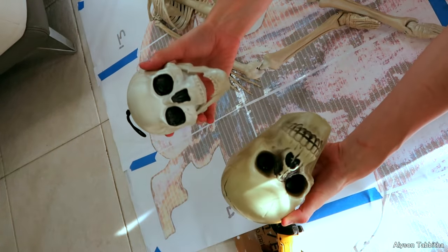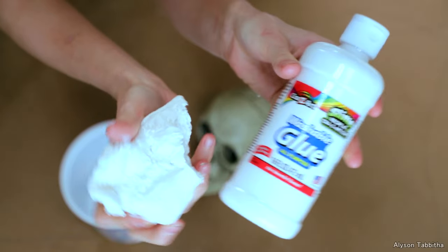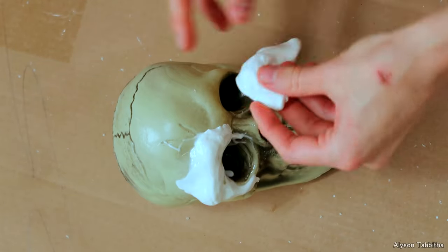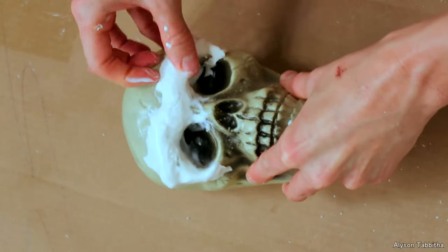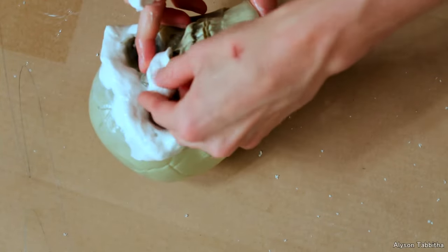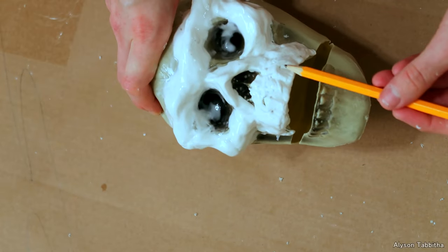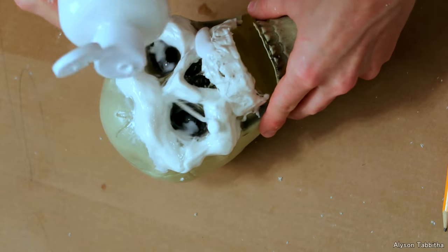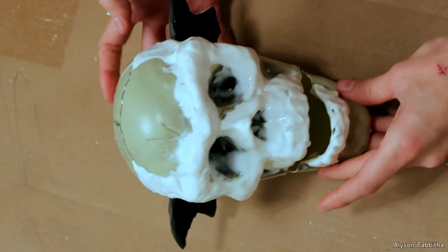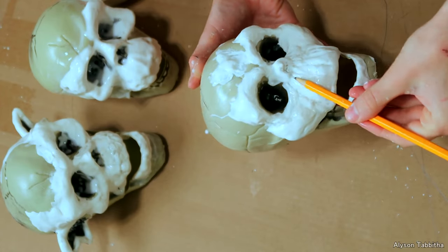I remove the original skull from its body and replace it with a bigger one. I use model magic, which is like a foam clay, and I mix it with some white glue to make it a little stickier and smooth. Then I shape it over the skull to make the bone structure look more accurate to the ones on the tombstone. I also pour glue over it as I'm sculpting to smooth it out and prevent it from cracking when it dries. I just look at reference images while doing this. Then I cut ear shapes out of foam and stick them on as well.